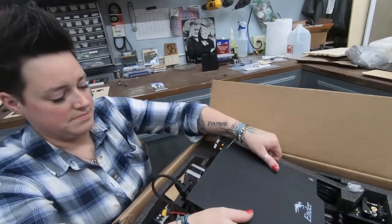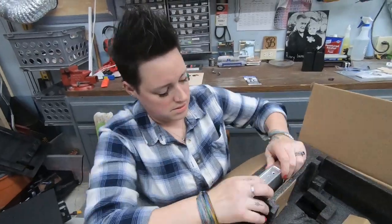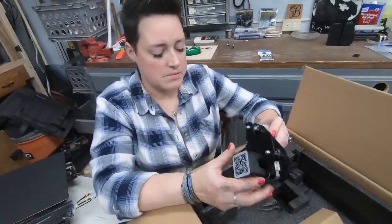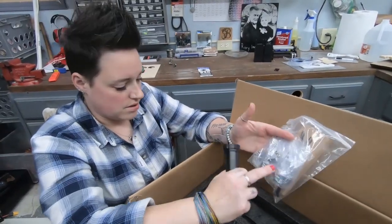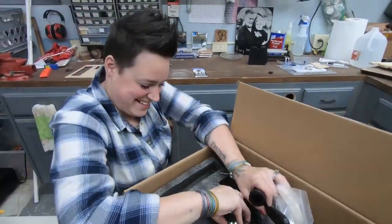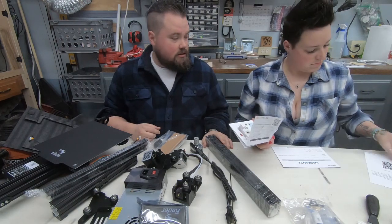That's heavy — that's the main bottom. Here's the power supply, the control module, the motor it looks like. This is for the reels to sit in. Here's all our hardware. There's a little bit of filament that it came with. Alright, looks like we've got it all unboxed. We don't really know what any of this stuff is.